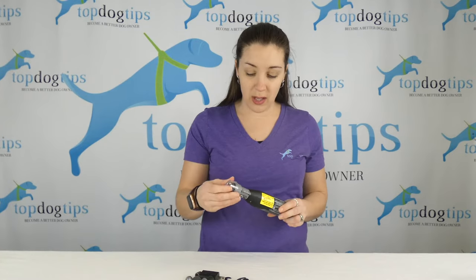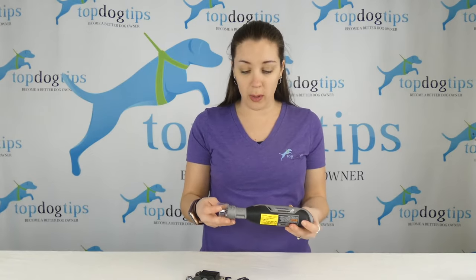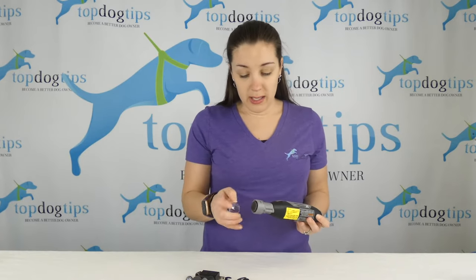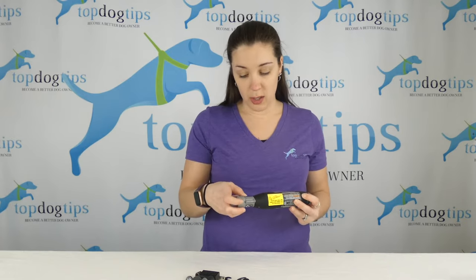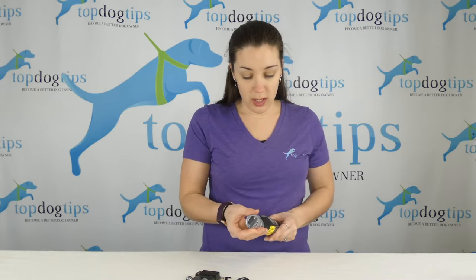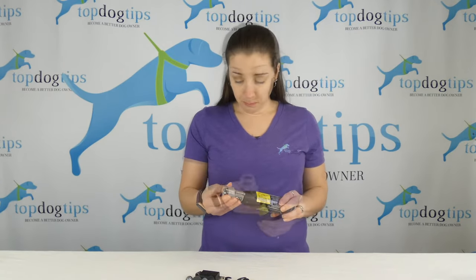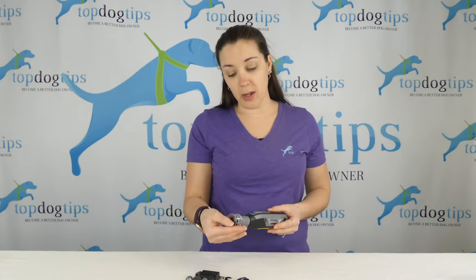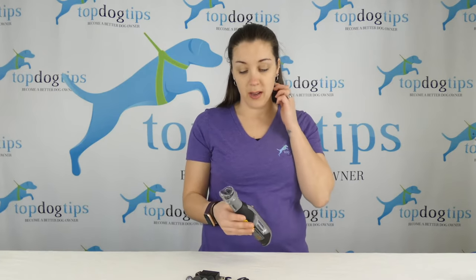This has a nail guard on the top — you don't have to use it, but there are three different settings you can adjust to, which I'll show up closer in a minute. You can get the grinder blade closer to the nail or further away. It has a hole for the dog's toenail that allows you to get the perfect angle and also catches the dust inside a little container on the end of the tip.